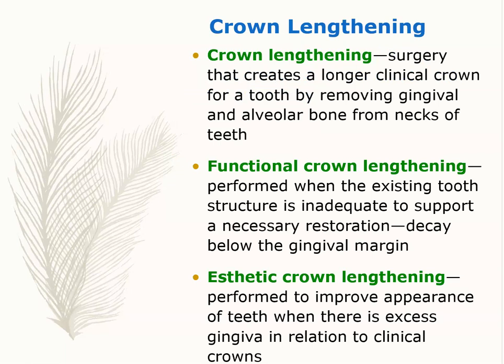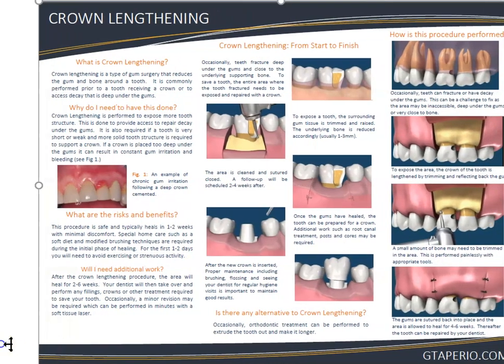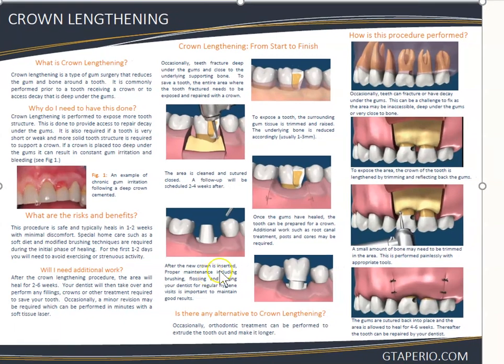Crown lengthening is a surgery that makes the clinical crown a little longer. Why would someone want that? If a patient has decay under the gum line, it's impossible to treat without access. So you go to the periodontist for crown lengthening — they open the gum, expose the decay, a small amount of bone may be trimmed, and the gums are sutured back apically. This exposes the decay so the dentist can restore it.